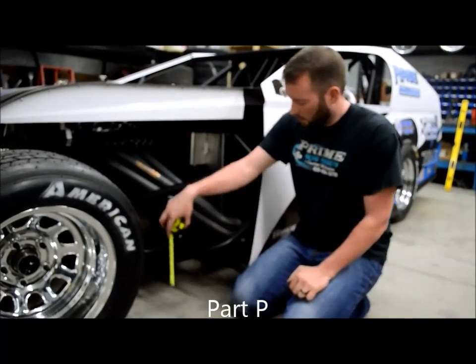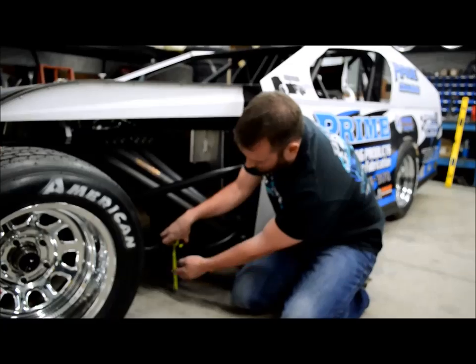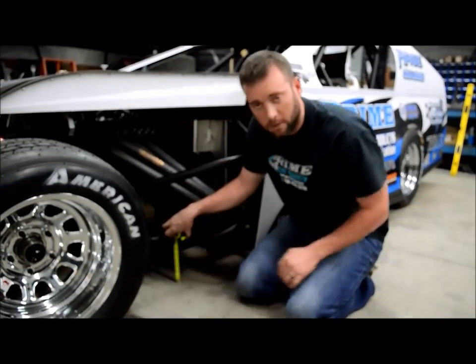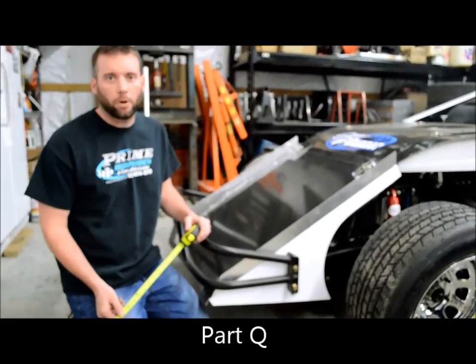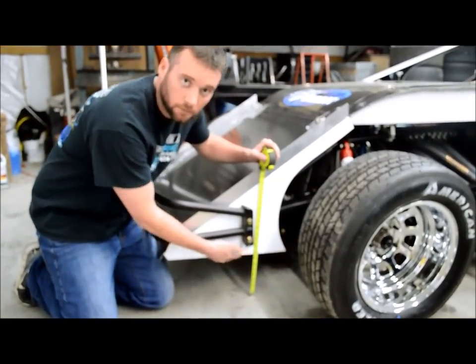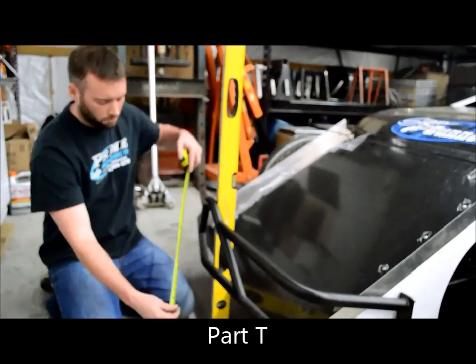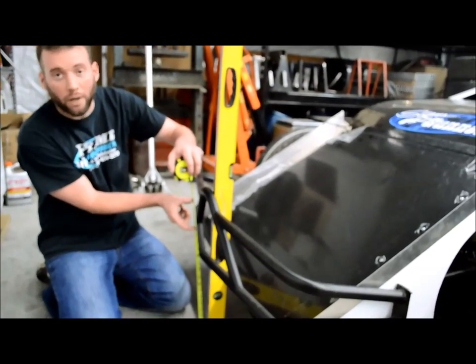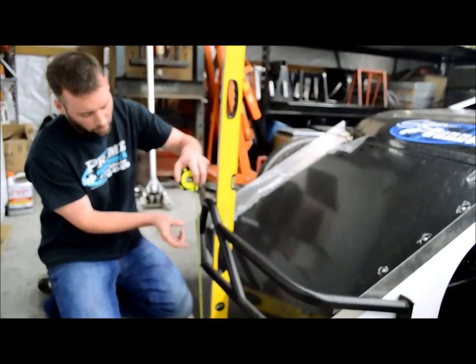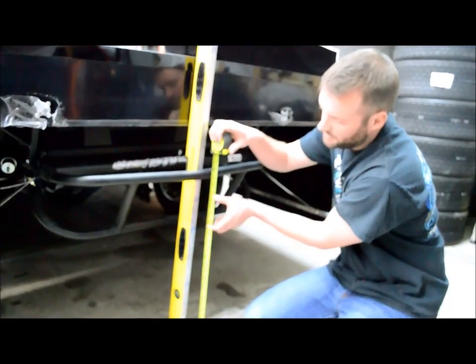Body diagram part P: you have a 4 inch minimum to the bottom of the frame rail. Body diagram part Q is on the nose panel — it has to be a minimum of 5 inches to the fin. Body diagram part T is for the front bumper: the center line of the front bumper must be between 16 and 20 inches. Body diagram part T on the back is the same measurement — 16 to 20 inches. Find that center line in your rear bumper and it must be between 16 and 20 inches.